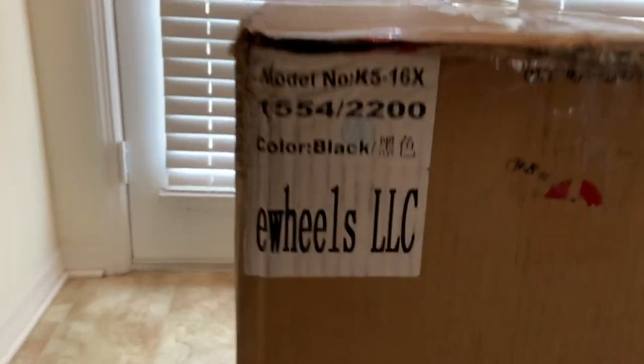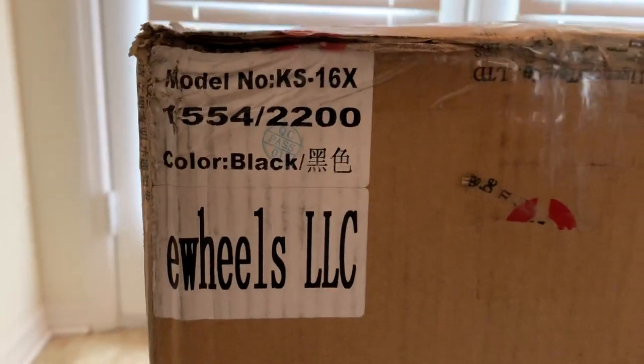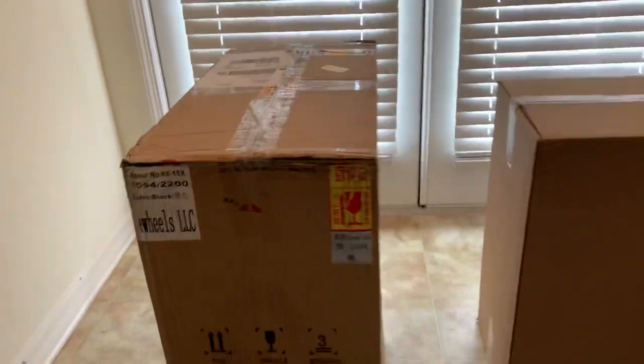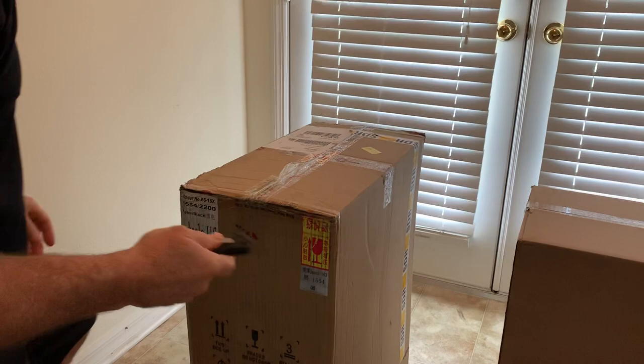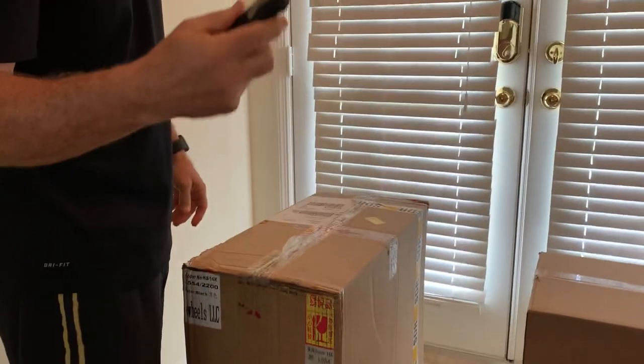Look what just arrived, fresh from e-wheels. Let's open it and see what's inside. Freedom America.